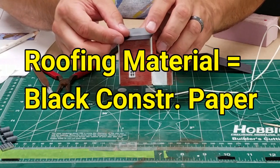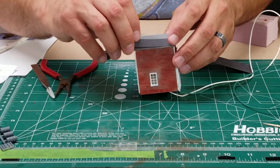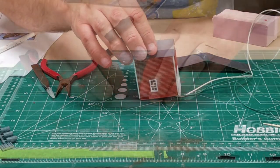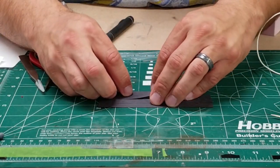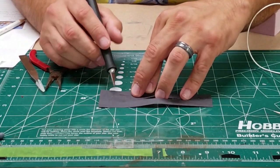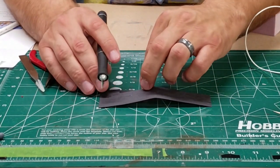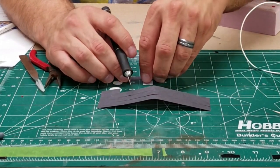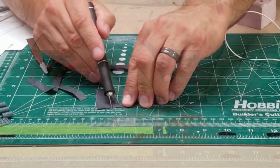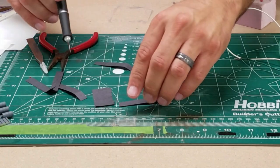The roofing material is nothing but black construction paper. So what we want to do is just measure it to make sure that the first piece I cut is going to line up. We'll go ahead and cut a bunch of strips here so we can do the roof all in one shot. Just take my X-Acto knife and cut away, and looks like we'll have a few pieces cut up for us to glue on our roof.